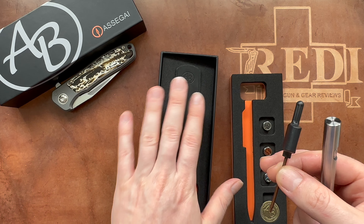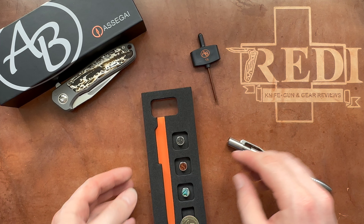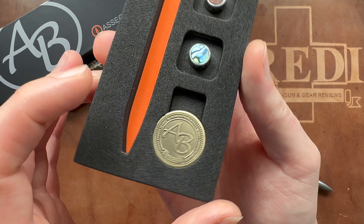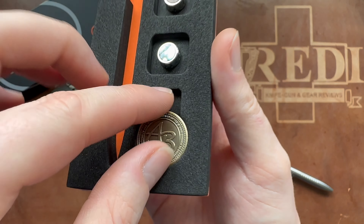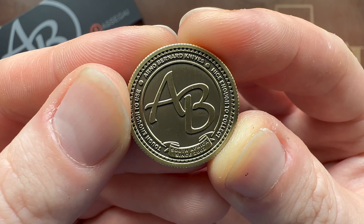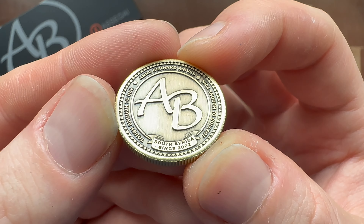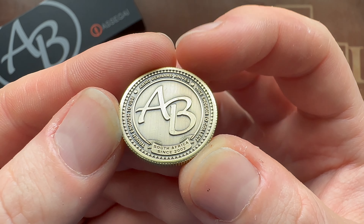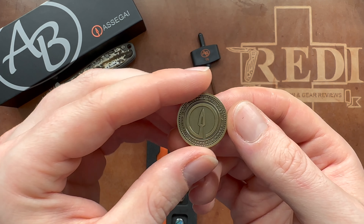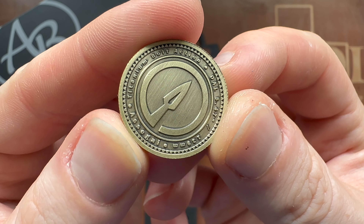In the second layer of this really well-engineered and good-looking packaging, you're getting an Arno Bernard challenge coin — very nice, I didn't know it would come with this. It reads: 'Nice enough to collect, tough enough to use,' which is a really cool slogan. South Africa 2002 — so they've been doing this for quite some time. There's also the very cool Asagai logo: titanium bolt action.